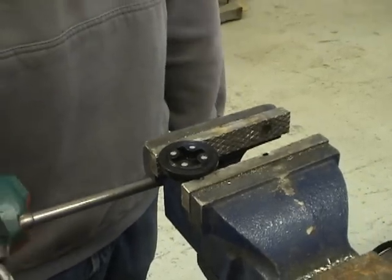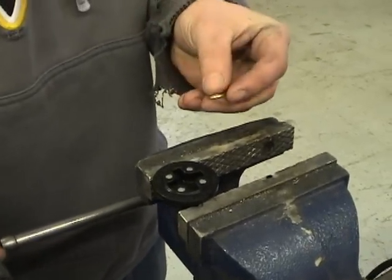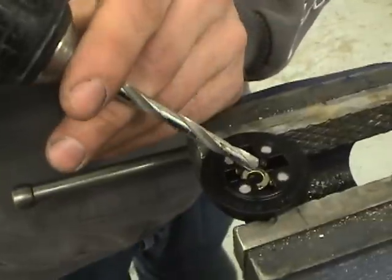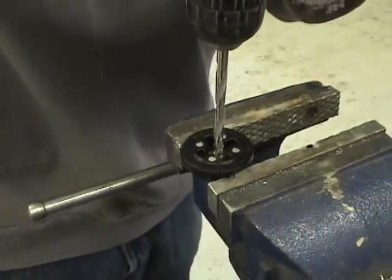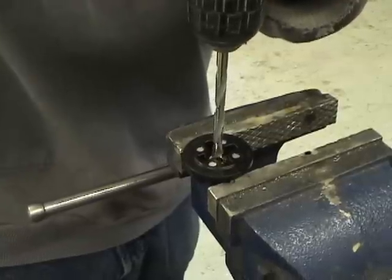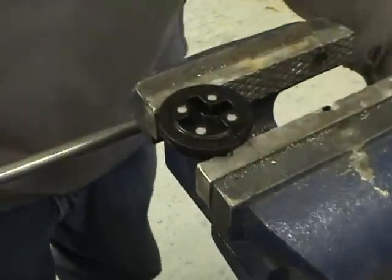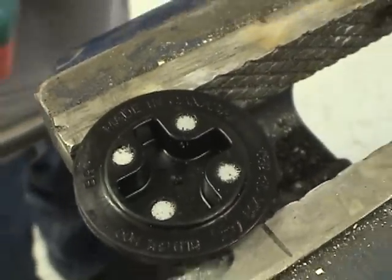Now we're going to drill the hole to mount the modified speed sensor. The first step is inserting the quarter-inch washer right into the center and then using a quarter-inch drill bit just to start the hole. We're using the washer to locate the center so that our hole is perfectly in the middle. Now we can switch to the 3/16 bit and drill through.